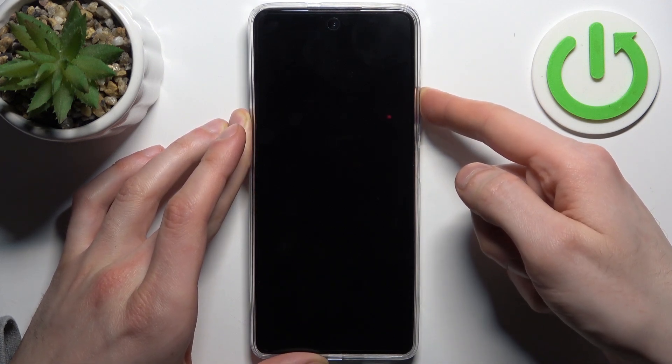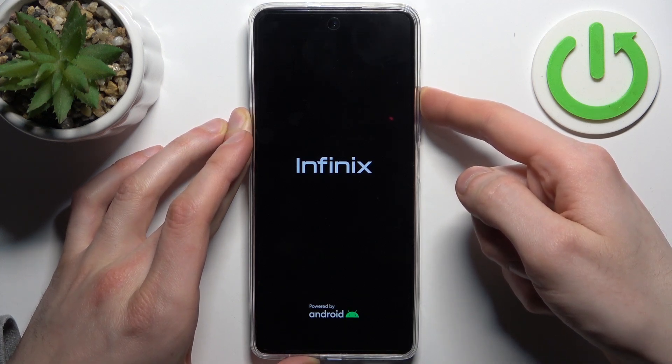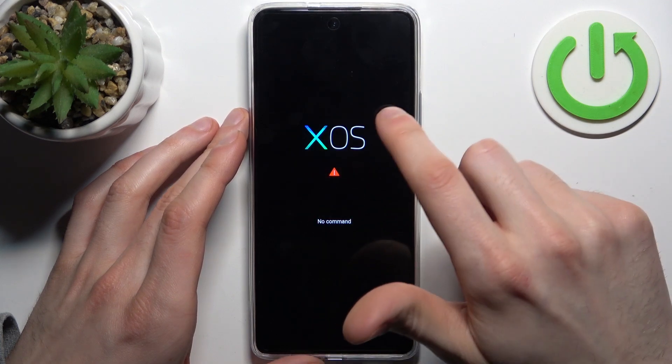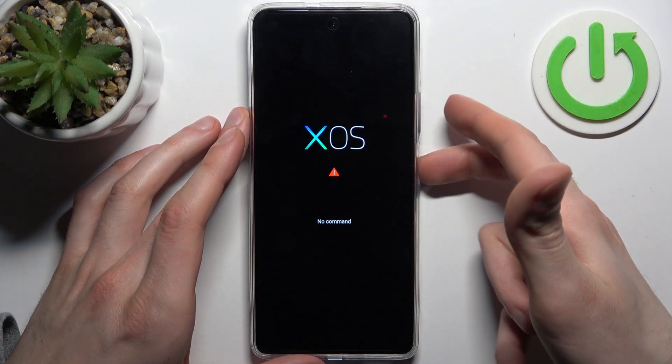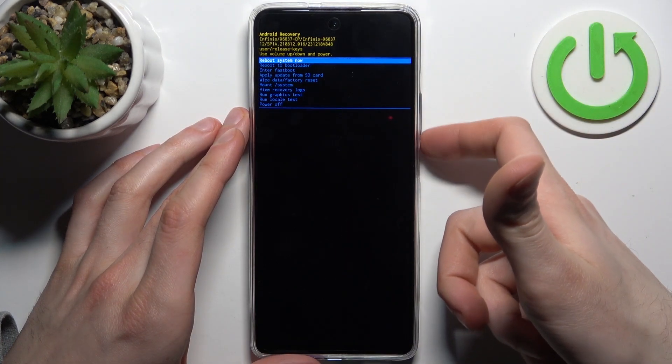Keep holding Volume Up until you see the X OS logo. When you see the 'No Command' message, hold down the Power key and press Volume Up once to access the recovery menu.